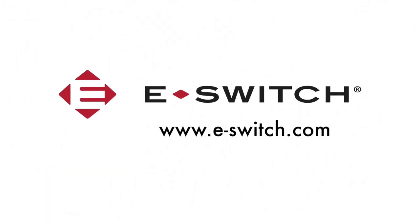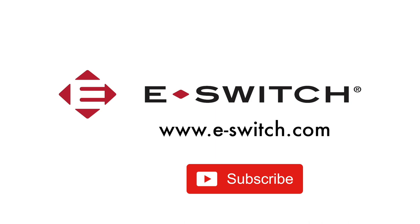For more information on the R1966 series rocker switches or any of our other switches, please visit our website at eSwitch.com. Thanks for watching.